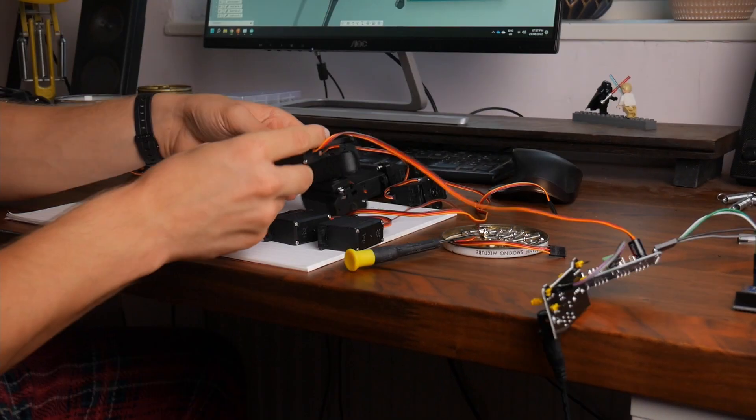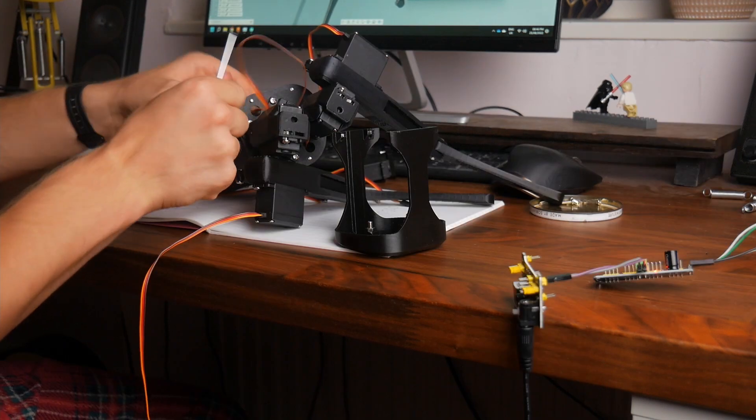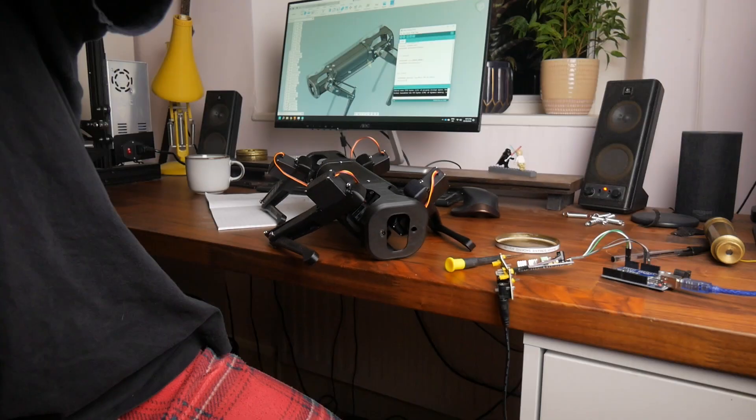I didn't explain it at the time, but what you can see me doing here is setting all the servos to 90 degrees before I attach them to the robot, so that they'll be in their default positions. And it's done!